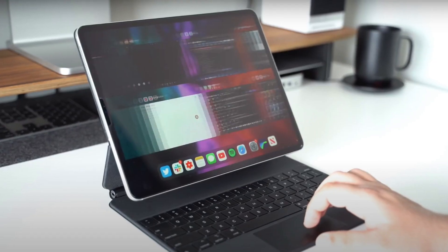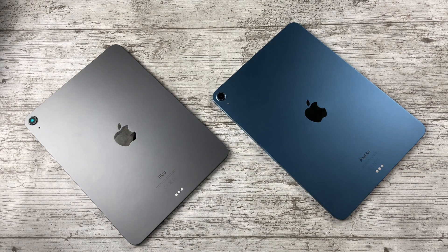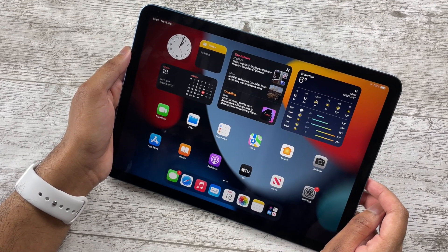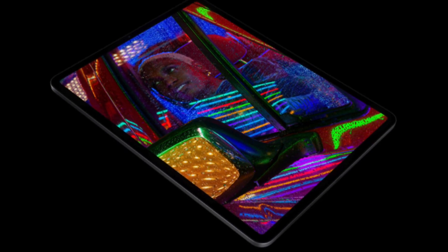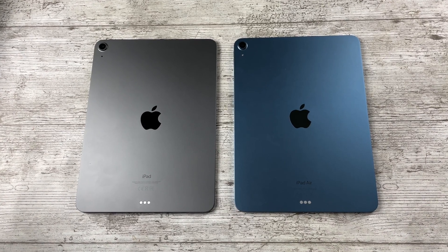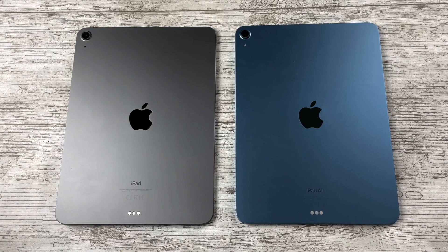For most people, the $100 difference makes the Air 4 with some accessories a better buy than the Air 5. As for whether it's worth upgrading from the Air 4 — I would not. These iPads are practically the same. If you're looking for a proper upgrade, wait for the 2022 iPad Pros. Let me know in the comments whether you plan to buy the Air 4 or Air 5, or if you own the Air 4, whether you plan to upgrade.